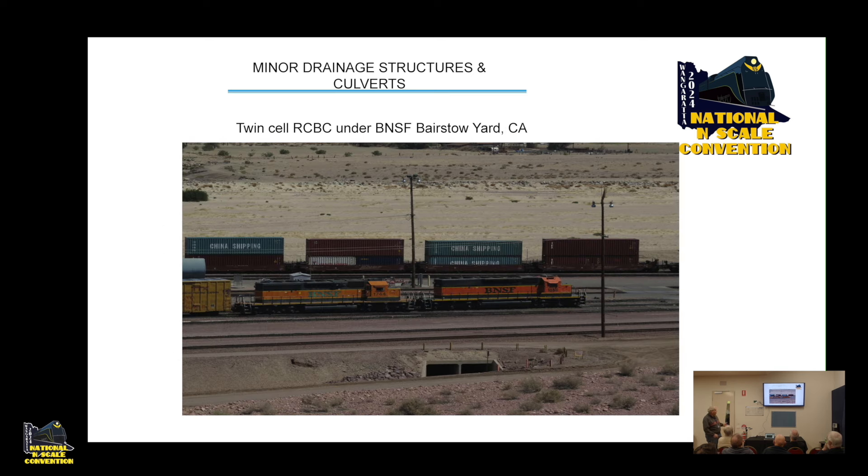To show you a few examples — there are a couple of box culverts under Barstow Yard in California, with high ground on each side and raised embankments where the yard is, so they have to pick up that water and convey it through the site. One very important point: prototype railroads do not like putting culverts underneath complex trackwork, because if you get a washaway you've then got to spend a lot of money fixing that track. They tend to locate culverts away from switches — something to keep in mind.